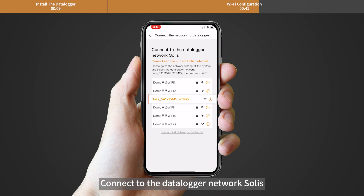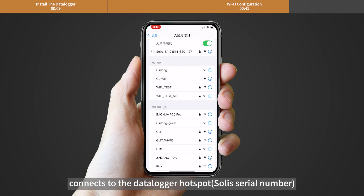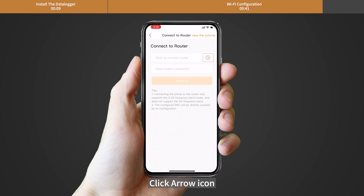Connect to the Datalogger network Solis. Your wireless device — mobile phone or laptop — connects to the Datalogger hotspot 'Solis_[serial number]'. The default password is 123456789. After that, return to the app and click the arrow icon.